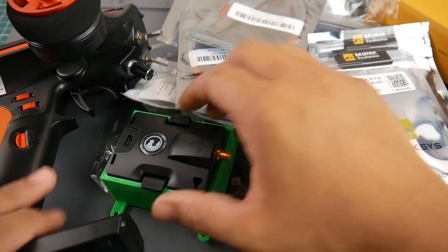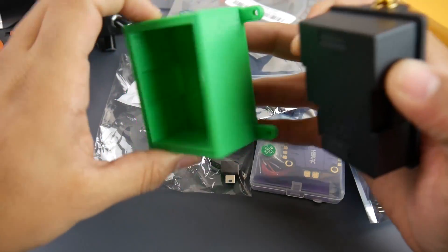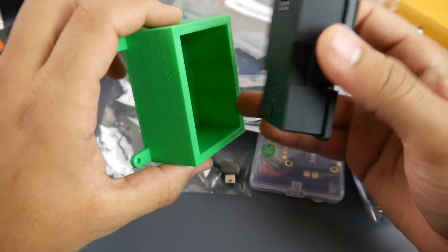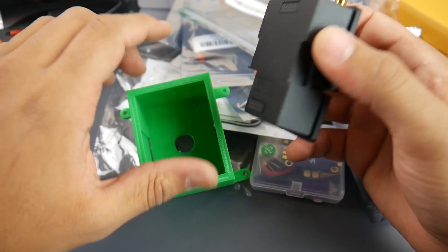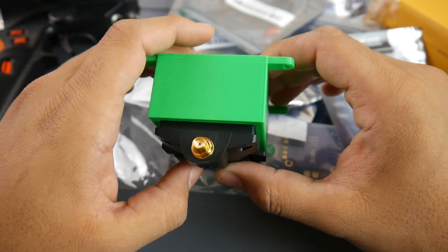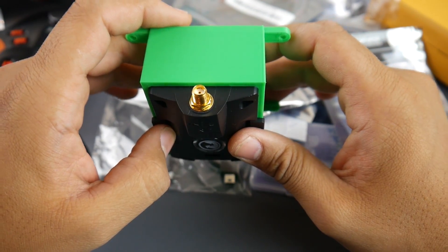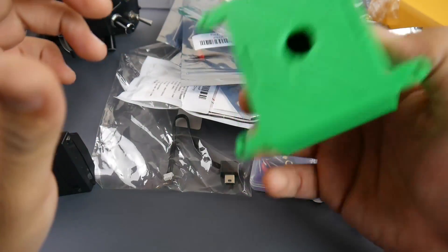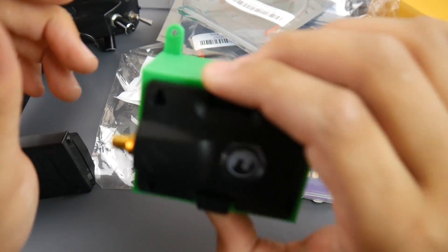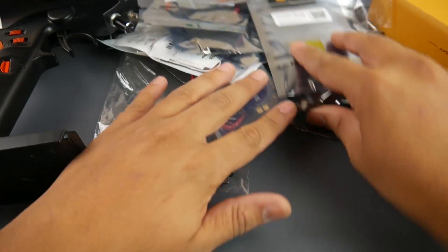First of all, there's a TBS Crossfire. I 3D designed and printed a holder so we can set this up on the FlySky. I'm currently working on a little PCB and the overall execution of the mod. This will allow you to plug any FrSky module that takes PPM into your FlySky transmitter, which is really nice. We're going to be seeing this very soon - it's almost done.